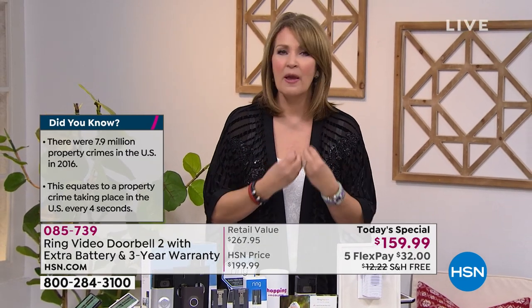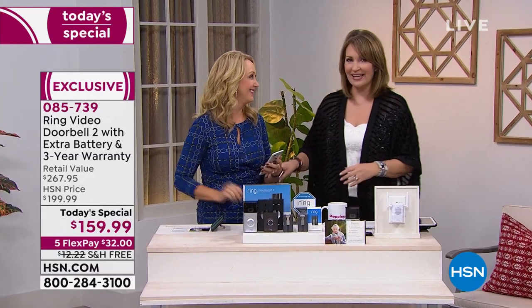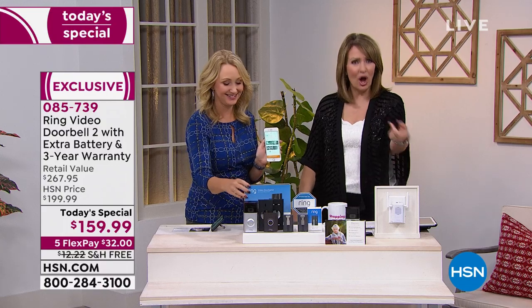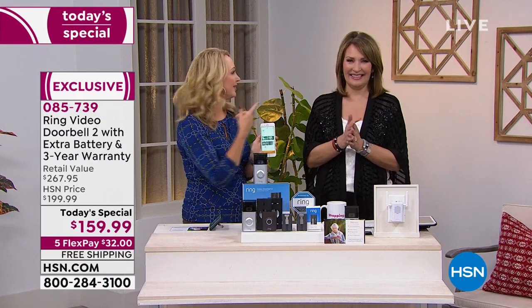It's like caller ID for your front porch. With caller ID, you know who's calling and decide whether to pick up — with Ring, you know who's at the door and whether you want to talk to them. Whether you're on the couch or halfway across town, you'll always know, and you're always giving the appearance of being home.